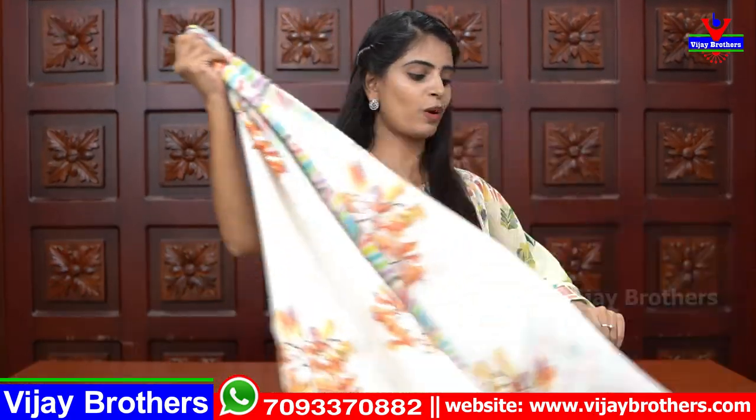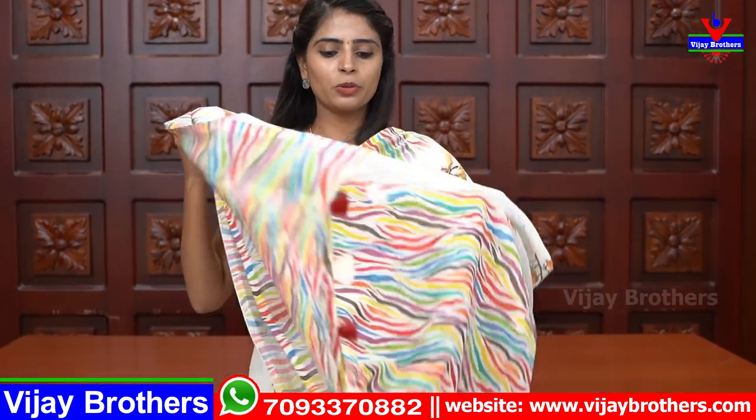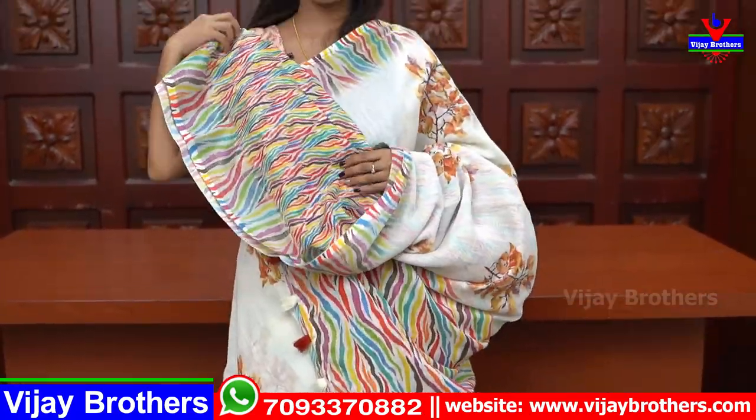Price ₹965. Next — white with multicolored lines on both sides. The sari has florals throughout. The pallu is multicolored. The multicolored blouse can be paired with multiple saris — suitable for office wear as well. You can pair this blouse with different saris.